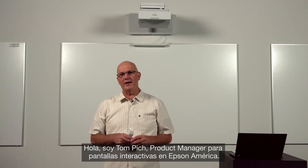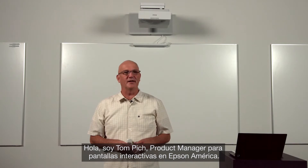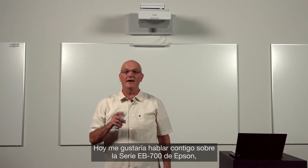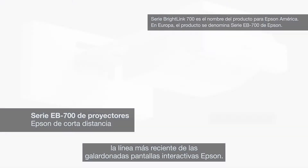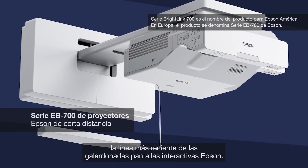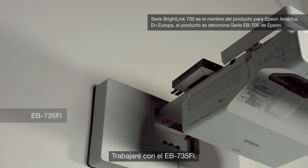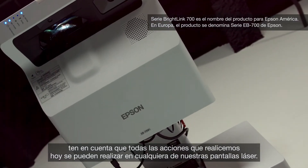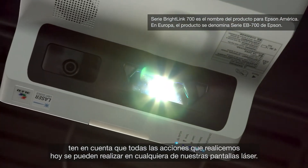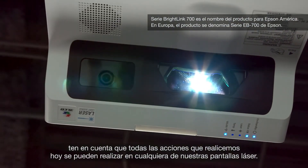Hi, I'm Tom Pache, Product Manager for Interactive Displays at Epson America. Today, I'd like to talk to you about the Epson BrightLink 700 series, Epson's latest line of award-winning interactive displays. I'll be working with the BrightLink 735FI. Though this is one of our newest displays, keep in mind that all the things you see today can be done on all of our BrightLink laser displays.